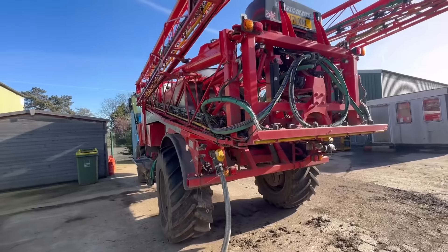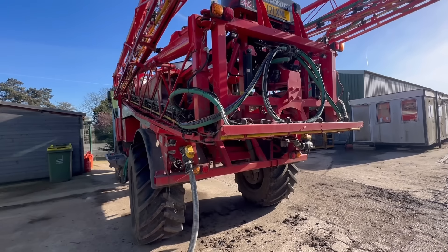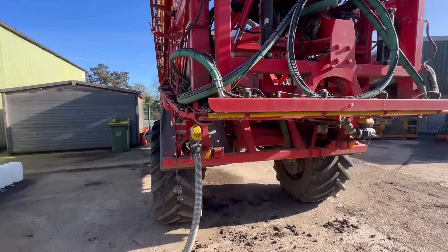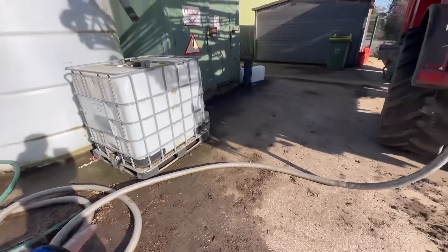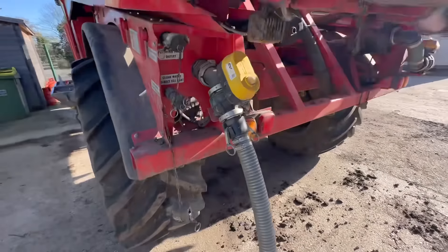Saturday morning, sun is out, nice blue skies. Got light actually this morning at quarter to six, which is a bit unusual — well, not unusual, but just seems really early compared to how it has been. Going to fill a sprayer up, do a bit of spraying. Still a bit wet for land work, but if I get it sprayed at least then when it does dry we can get straight on it. It's still as well, whereas the last five or six days it's been quite breezy and also raining. Sprayer's there — fill up and we'll go.